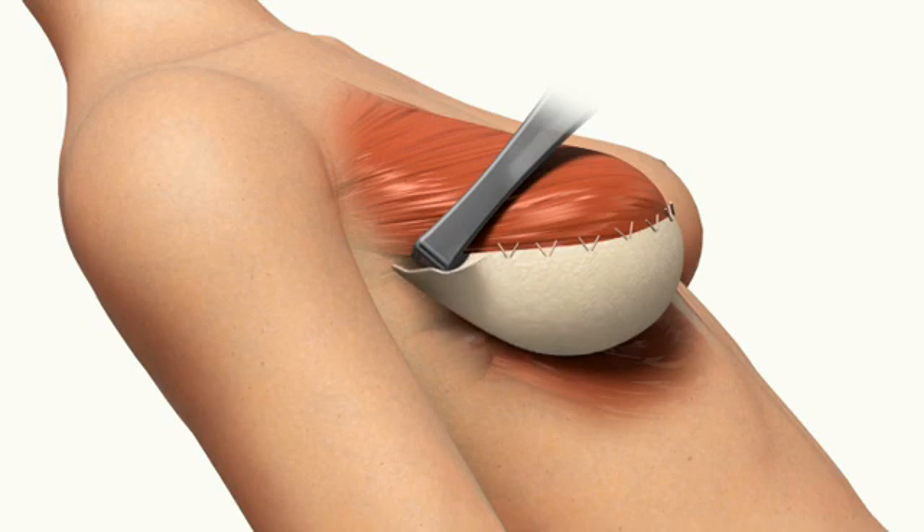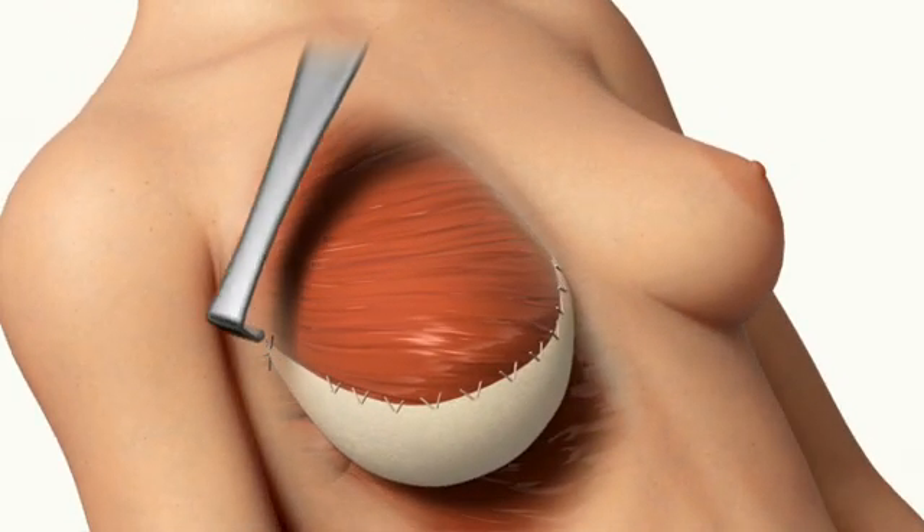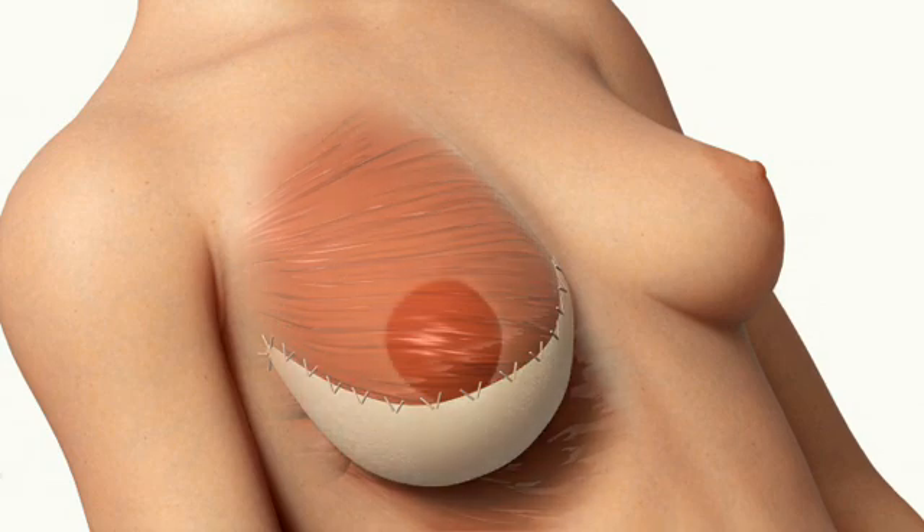Once the pectoralis muscle is pulled over the implant and the Alloderm Tissue Matrix is properly tensioned over the lower pole of the breast for support, the two are sutured together. Scars typically fade over time.